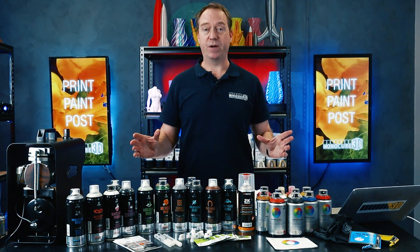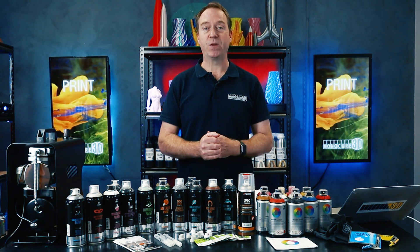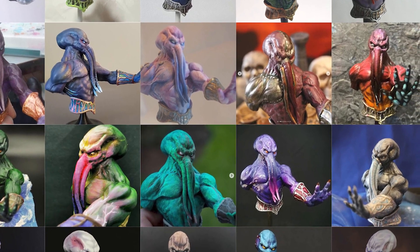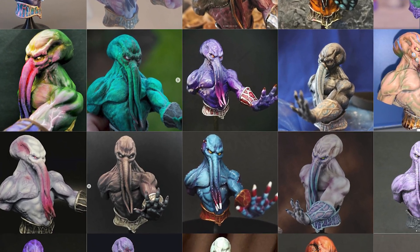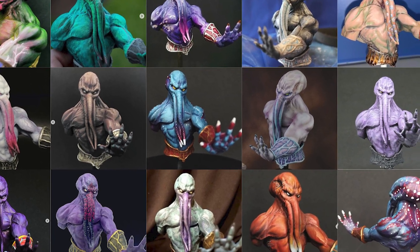I think that's enough about this — we need to get into what we're here for: the announcement of the Monocomp 8 competition. Without further ado, let's get into it. They're all so good — it was really difficult to judge. We looked at the quality of the print, your creativity, and of course the paint job. Before we get into the winners, let me give a special mention of creativity to these entries — check these out.